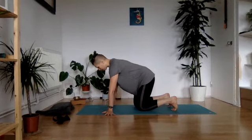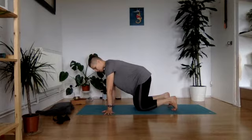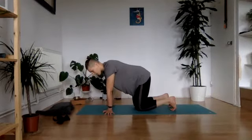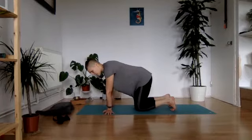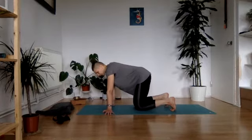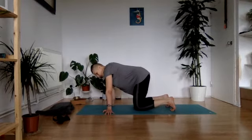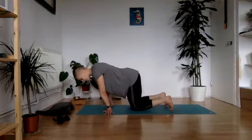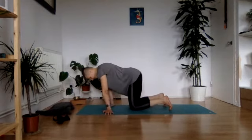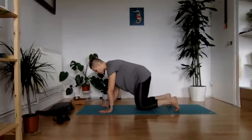From here we're going to turn our hands bringing the fingers towards the outer sides, keeping the wrists directly underneath the shoulders but with fingers facing out to the walls. From here we're going to switch from one side to another, leaning and exploring. Keep your focus on areas that may feel a little more tension — really be in this stretch for a couple of rounds, then turn to the other side.